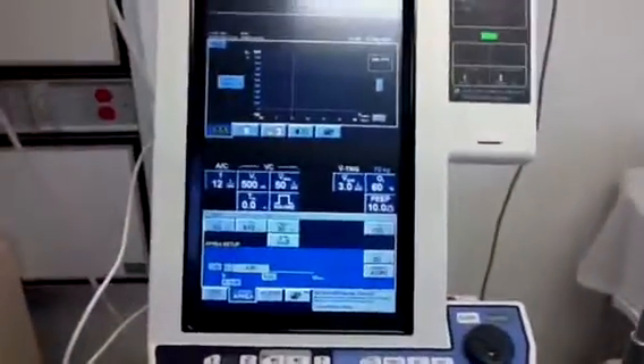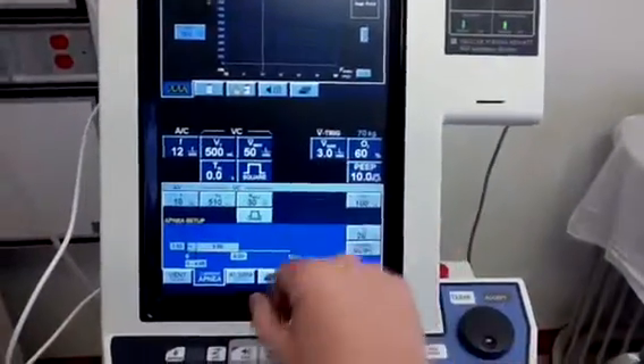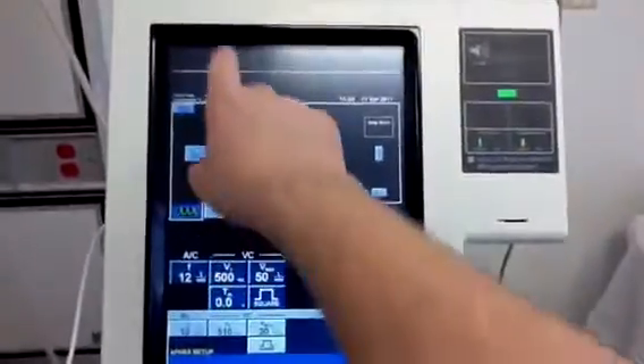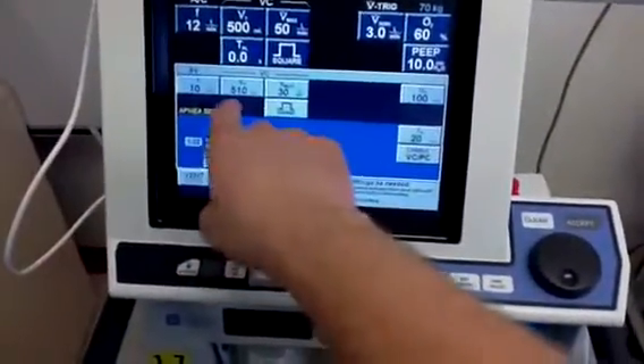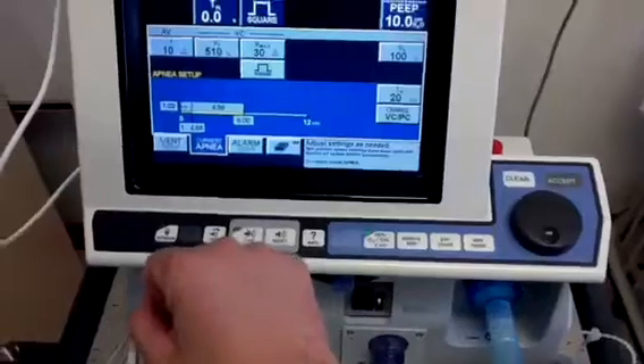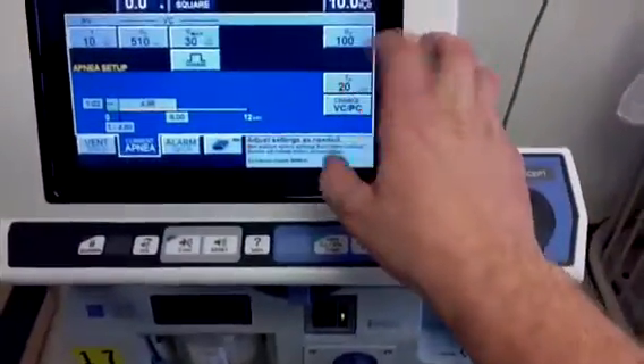Those settings are confirmed, and you can now see them displayed at the top: assist control, volume control with the parameters entered. All the graphics will display up there as well. Down below in the sandbox, it brings us to the apnea setup, where apnea parameters can be configured.